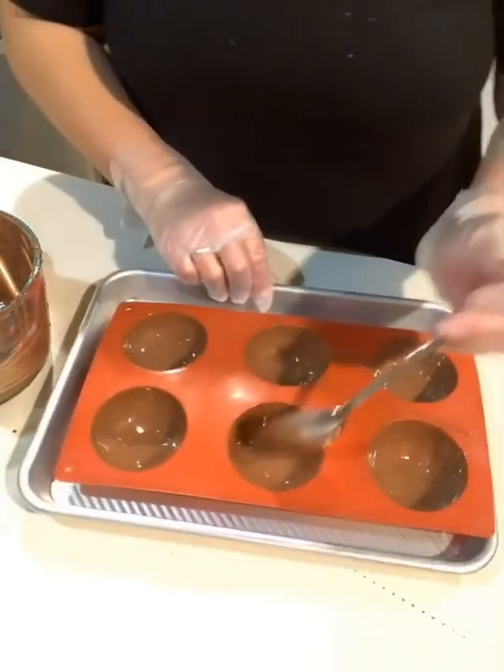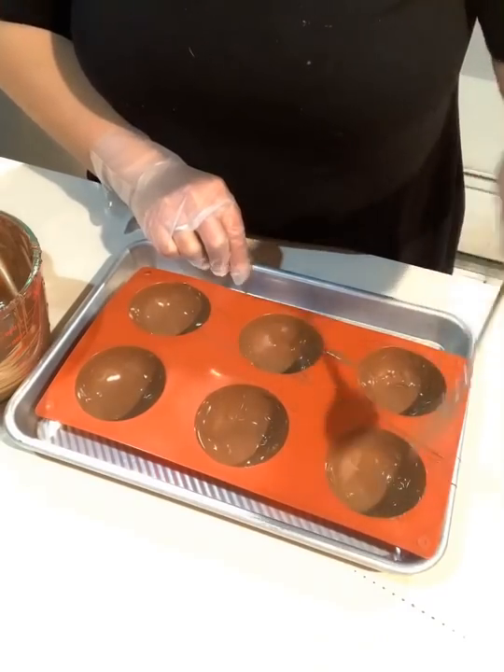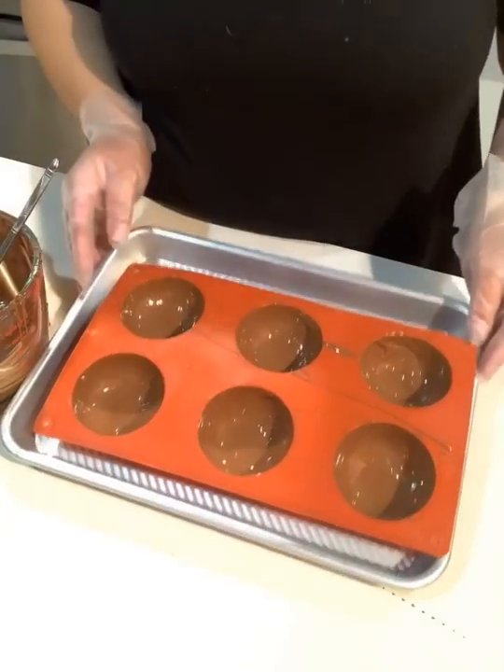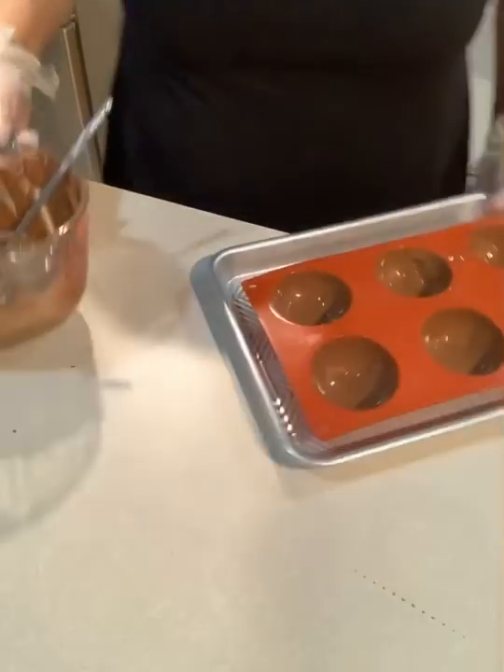Just want to make sure the top has enough there. So that goes in the refrigerator. And I do have some done already.